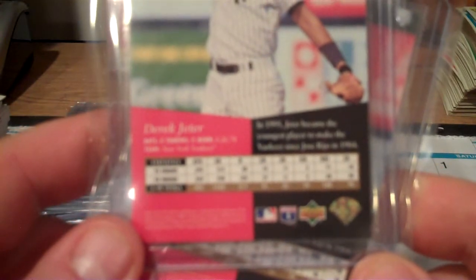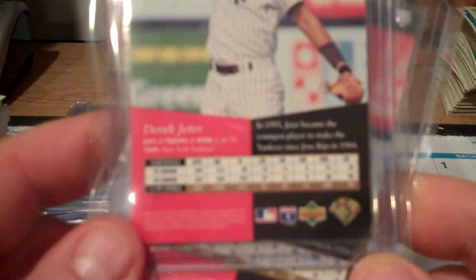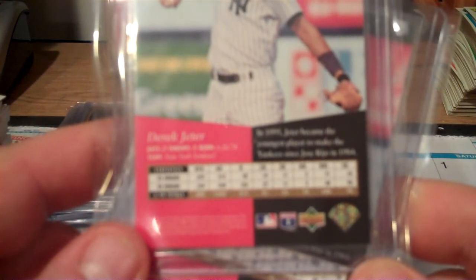For the stat line on the back, for those that care, it shows stats for 1993 minors and 1994 minors.